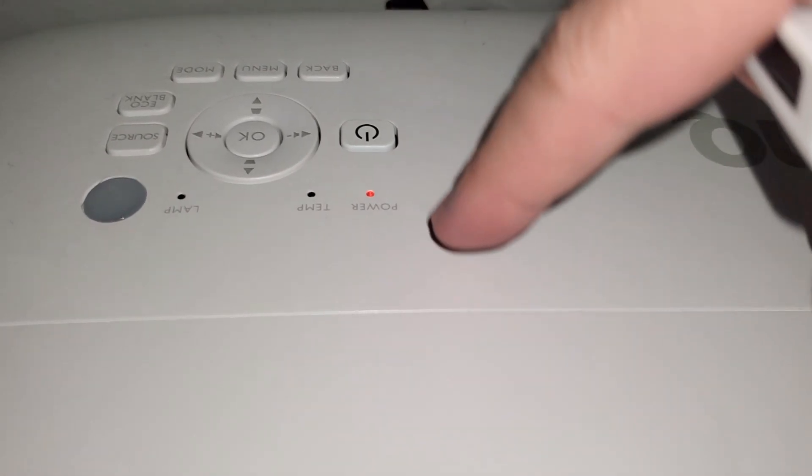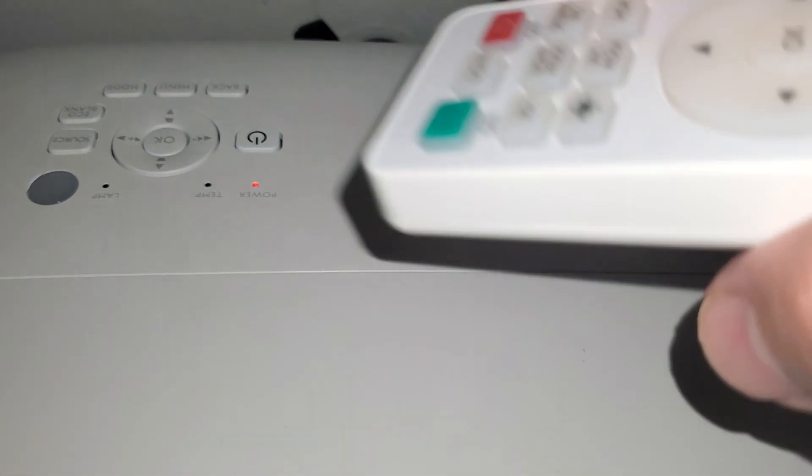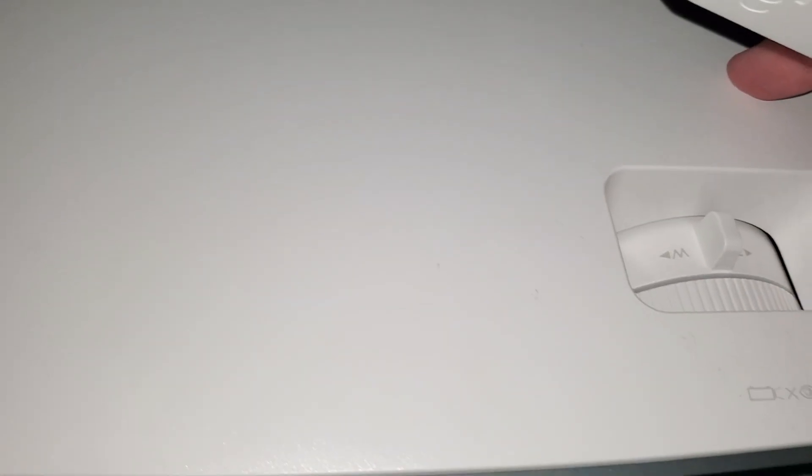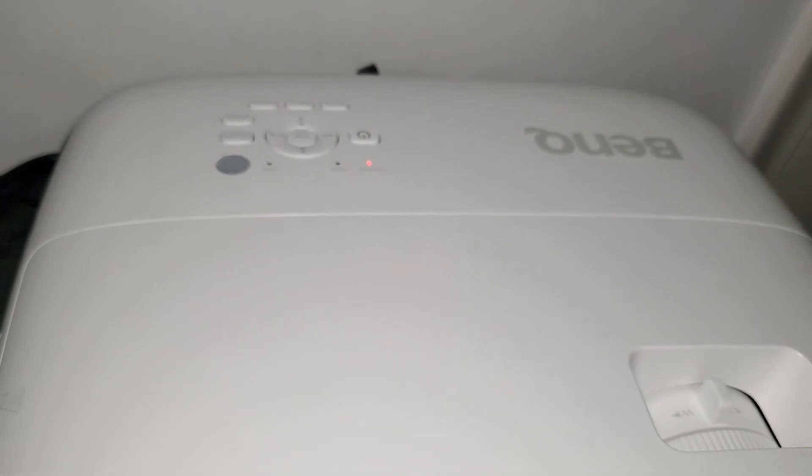And there — it turned off automatically. Look at what it says: it's showing a power indicator. It's not a lamp indicator, it's not a temperature indicator — it's the power. So it's a faulty power supply, and that's why the whole thing is discontinued. I even opened up this projector to check if it was maybe a lamp issue — nope, it's a faulty power supply. That's why they discontinued it, but they're not going to tell you why. Stay away from the HD 2550.